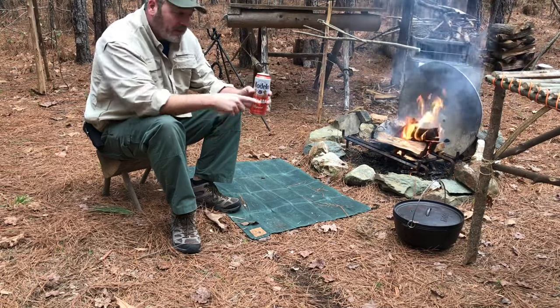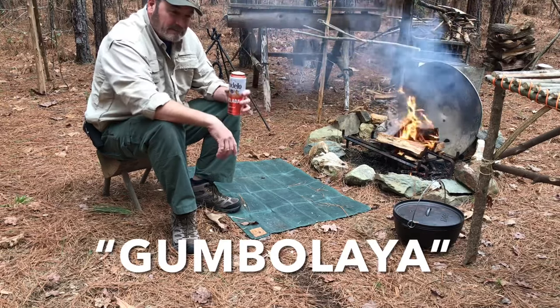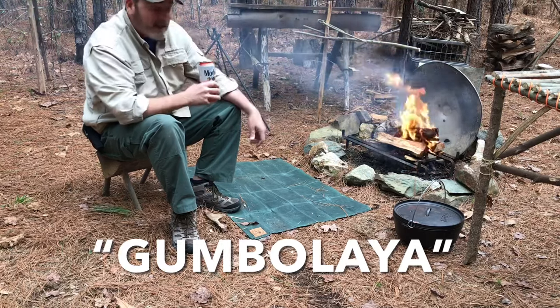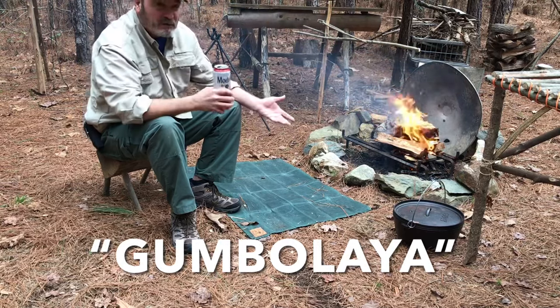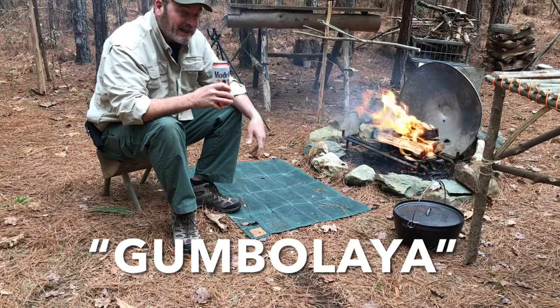I need this for my gumbolaya, I'm going to call it — a mixture between jambalaya and gumbo. I don't know if it's really a thing, but since I'm not from Louisiana, I'm allowed to do it.